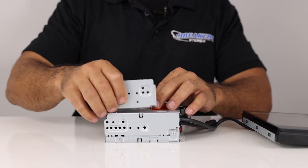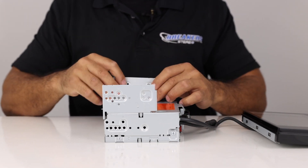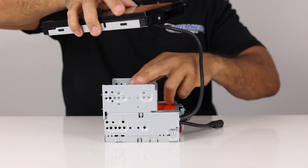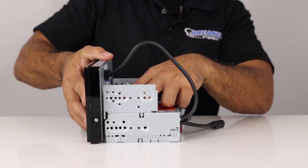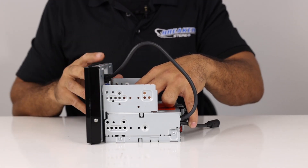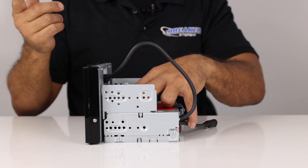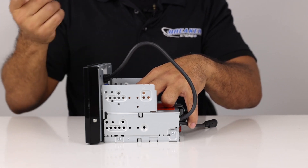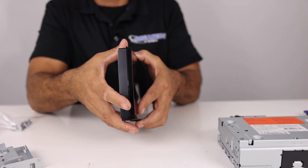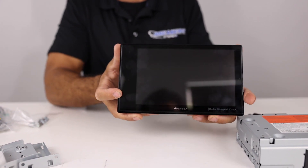To attach the screen to the body, you take the brackets and screw them into the top, then attach the screen. You can see how that's going to look. Metra also makes a floating panel kit for this — it's a pretty universal piece. That is what makes this radio special and different from some of the other radios we've reviewed on this channel.